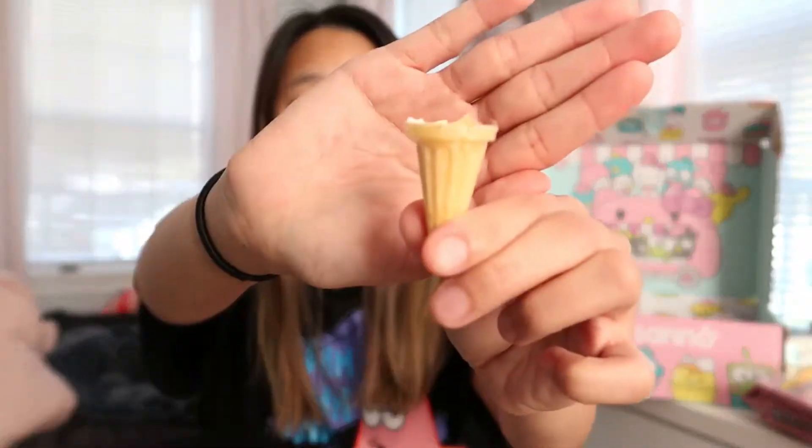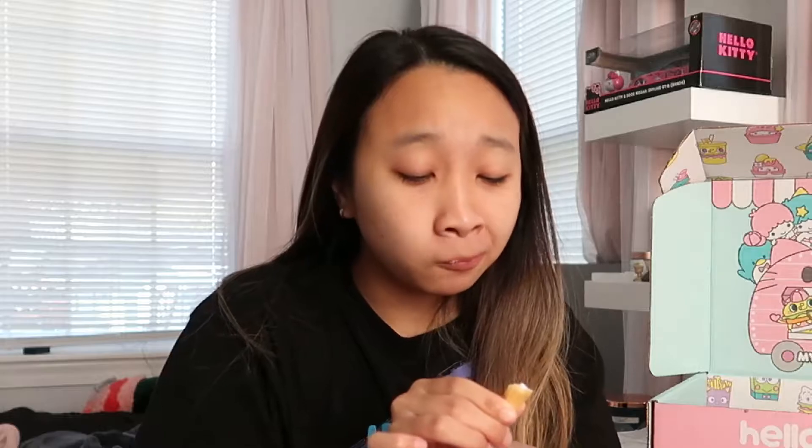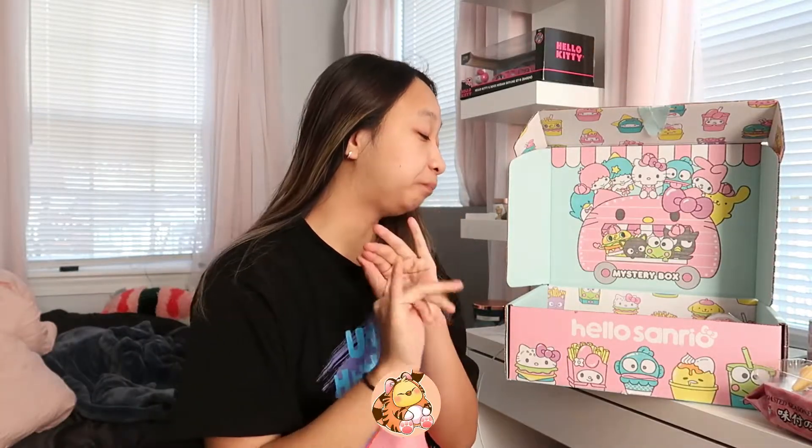So I filled up my cone with that pink sugar powder — let's try this. It's so sour! I don't get this candy and it's like bubbling in my mouth. It's so sour. That one's a one out of five — I do not like that.